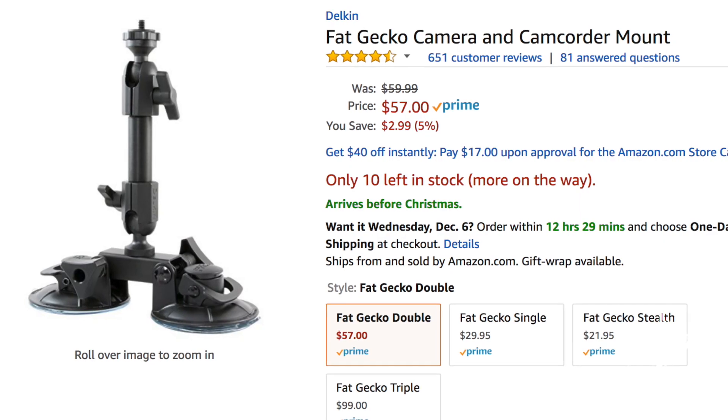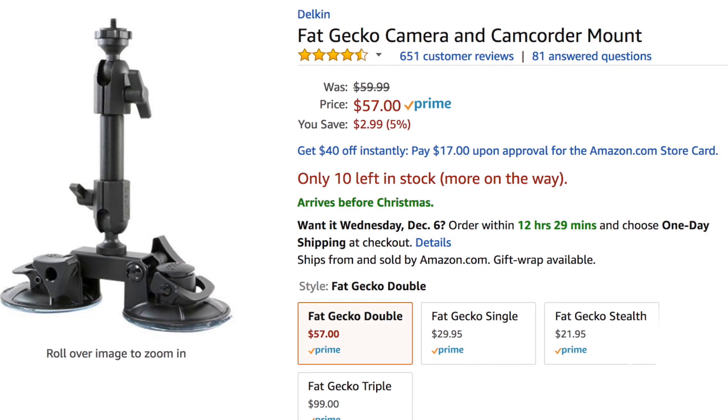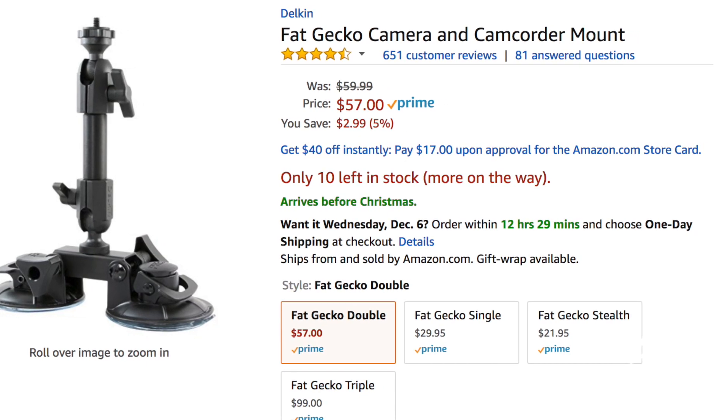I think I spent about 35 bucks on all the pieces, not including the suction cup mount, which is probably around 30 bucks on its own. So under 100 dollars, you can build a Snorri Cam setup. It's really more about how you're planning to use the gear than the gear itself — the gear isn't going to make something look like a million bucks; it's how you use it.